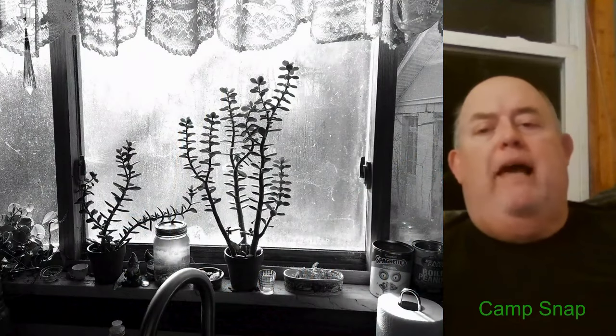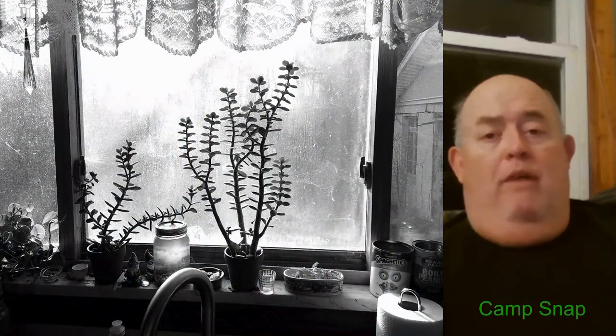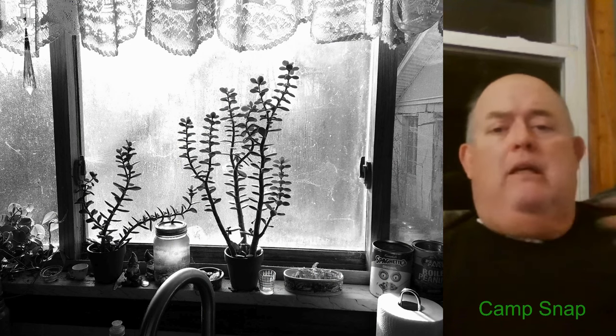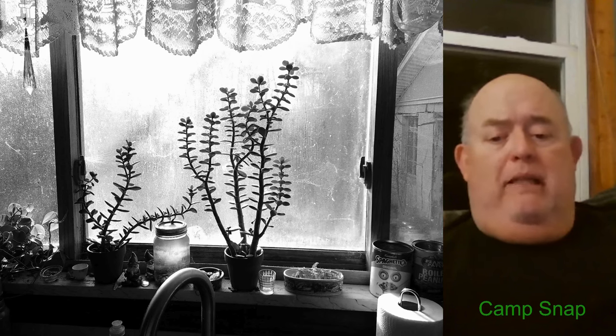Then I switched to the black and white filter. This is just looking out the window with some plants that are silhouetted. Again, good detail, pretty good exposure. Some of the really light areas are kind of overexposed and washed out, but I kind of expected that too.